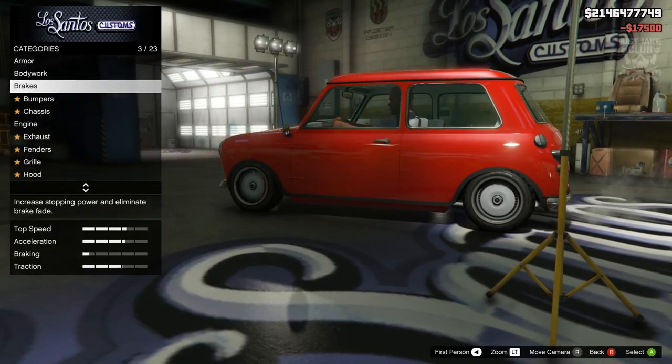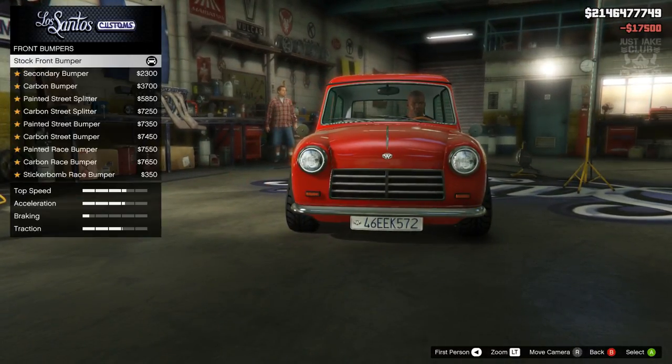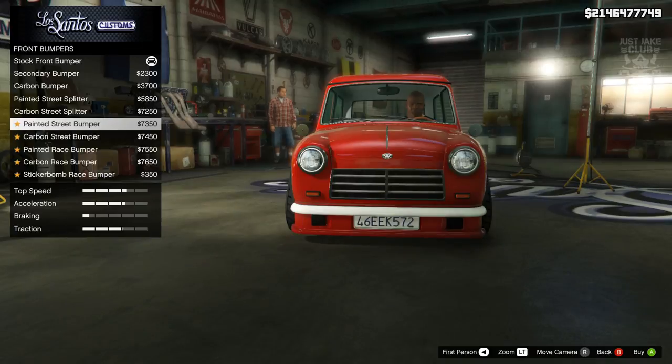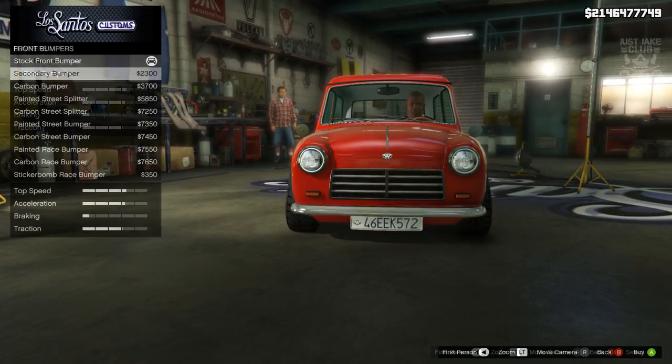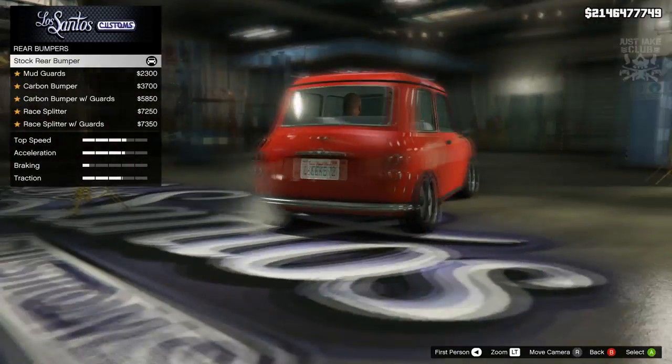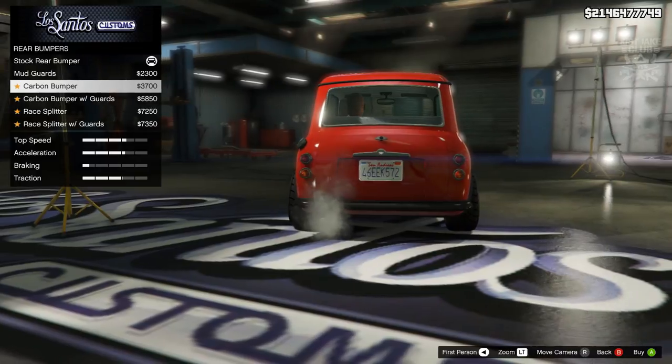We're going to leave the bodywork trim stock. Then we're going to go to the brakes and get the race brakes. For the front bumper, we're also going to leave it stock because all the other options are color-coded, carbon, splitters, or extended bumpers — we don't need any of that, we need to stay chrome. Same with the rear — we just need to stay chrome, no mud guards or anything like that.